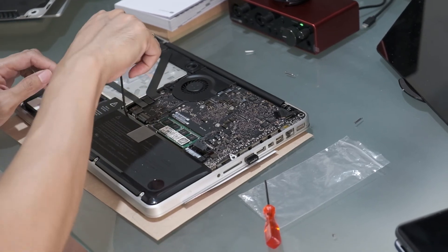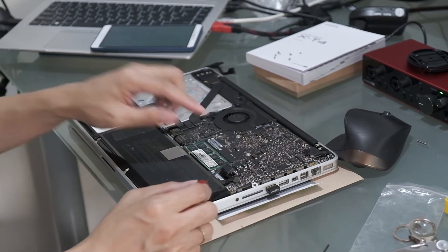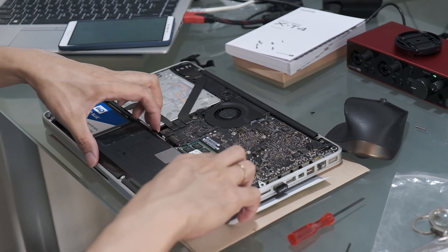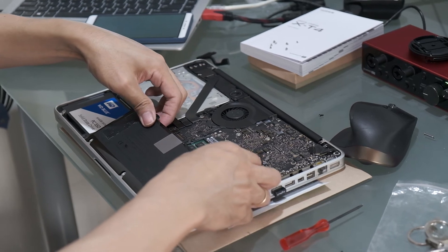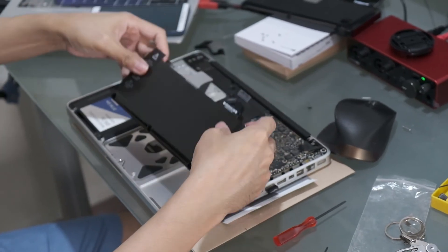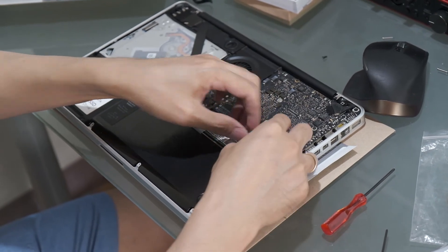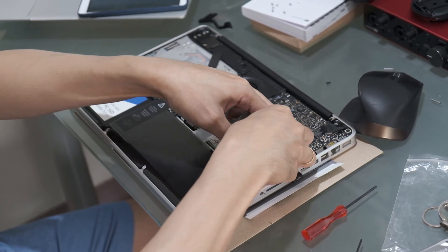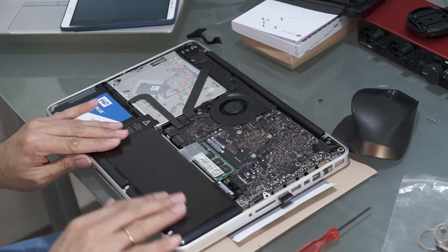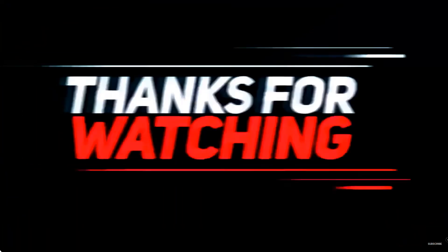There are two screws which hold the battery itself — one of them is this one. You have to remove the cable for the battery and remove the two screws which hold the battery. Once it's removed, you can simply slide it up and then remove the battery. Then put back the two screws and put back the cable. That's it — there's the new battery replacement for the MacBook Pro mid-2011 model.